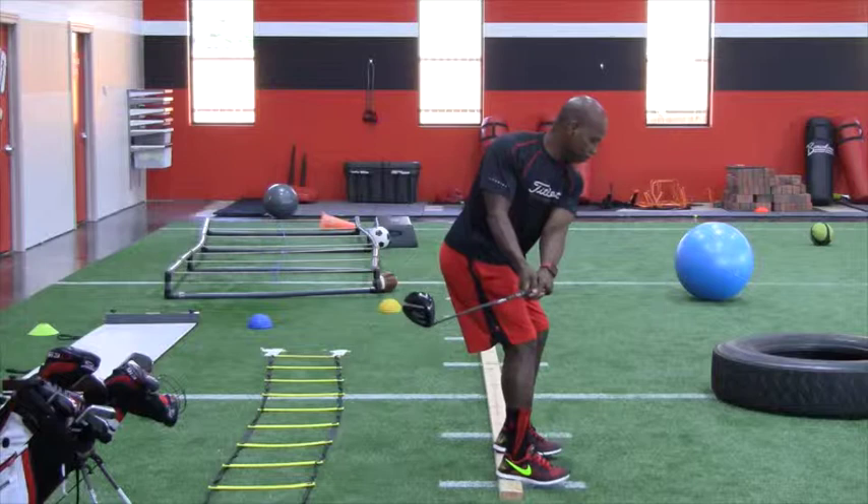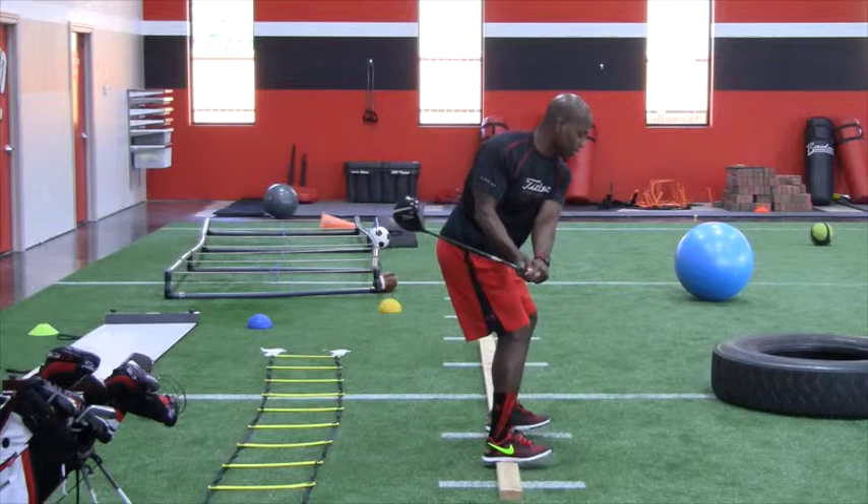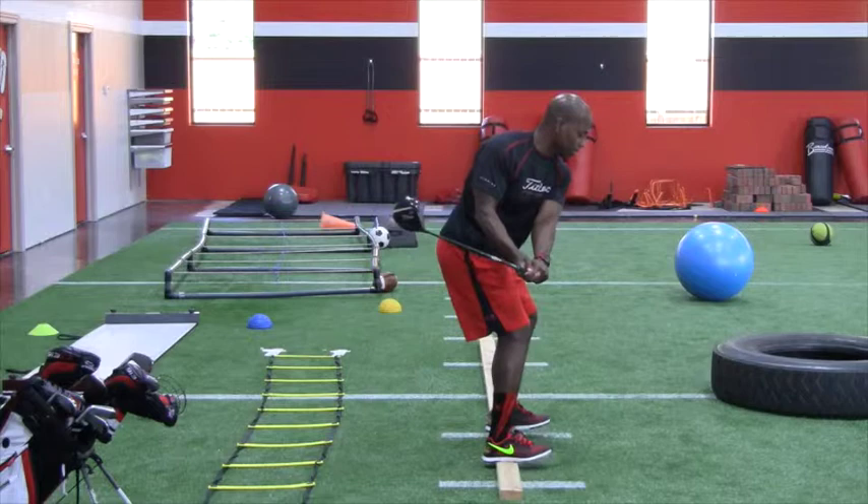And if you can, start to walk down the board. Take a step forward, take a step back, just like that. And it will teach you to have better balance in your golf swing. Now go.